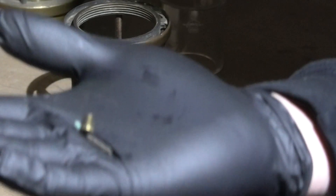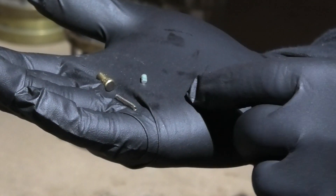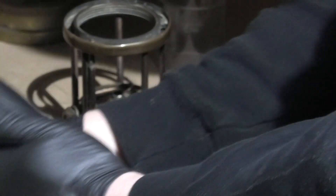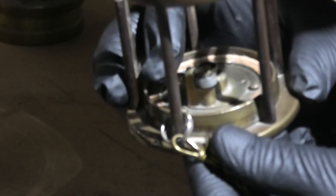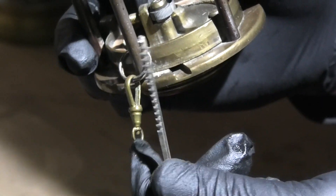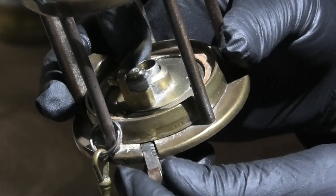Inside you've got a small flint — they're not very big, just a little bit of green. Then you've got the knurled knob and a very small spring. The spring keeps constant pressure on the flint against the flint wheel. Now you can see the flint wheel, which just rotates. Once you've pulled the spring out you can pull out this little rack, which is what turns the flint wheel.